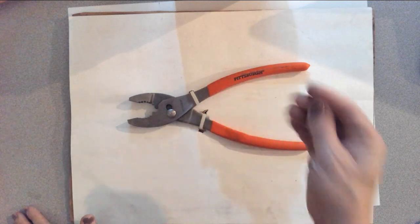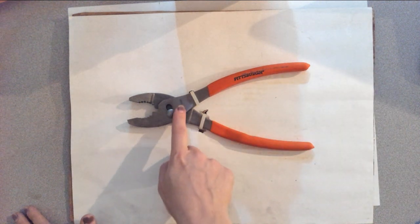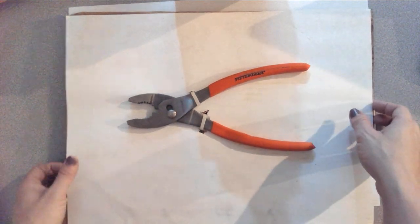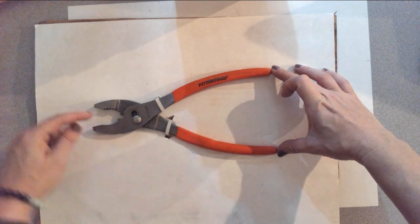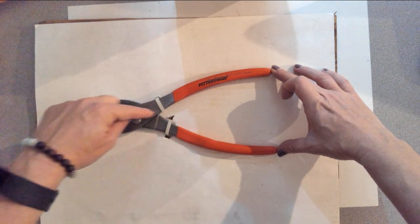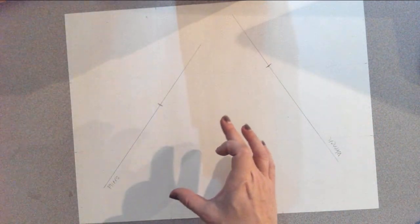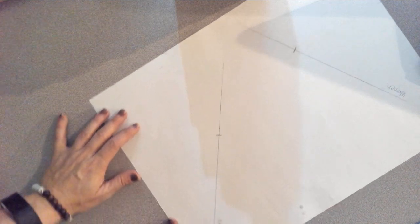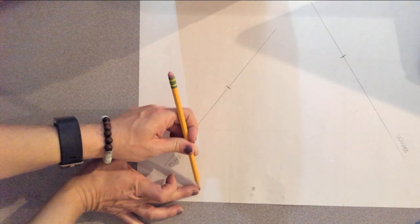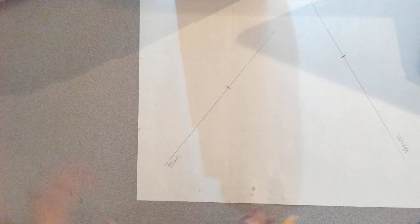I know where the orange handle starts, but I need to know where everything comes together. To figure that out, I'm going to take my hands and measure. That middle line I drew goes straight through the tool — it acts as the center axis. So if I know how wide the handles are, all I have to do is center that over the center line. I'm going to figure out how wide they are, center it, and mark where it should go — even if it goes off the paper.